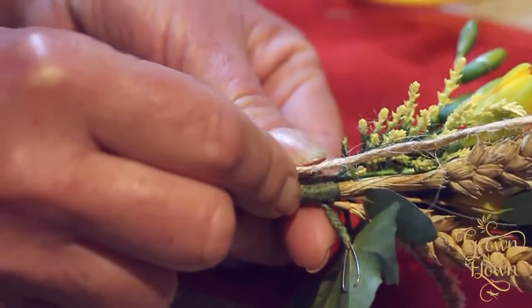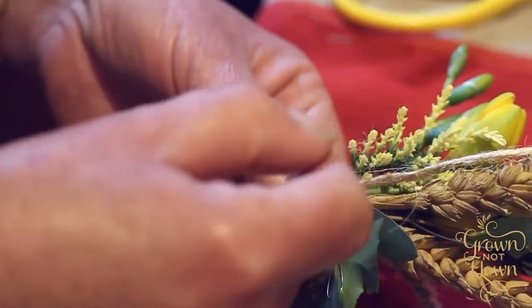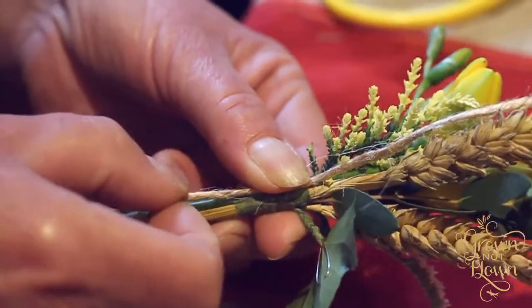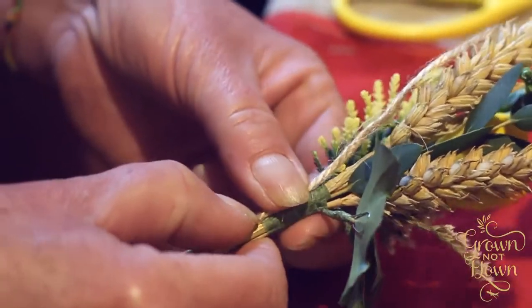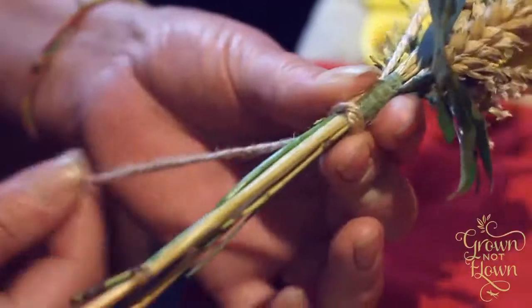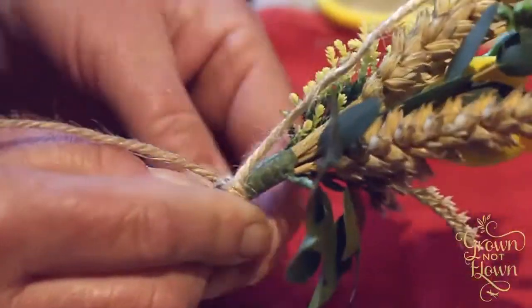We're going to finish the buttonhole off with a piece of our lovely parcel string — about two to three inches up the buttonhole and a longer piece coming down. Where you've finished off the taping, bring the string to there, hold it in place, and then start to wind that string up the stem of the buttonhole — not down, up — so keep bringing it round and around.